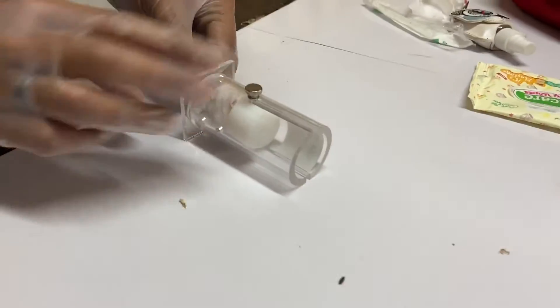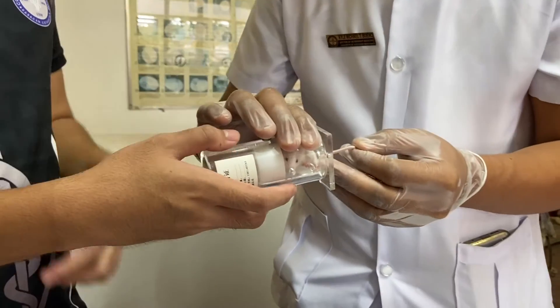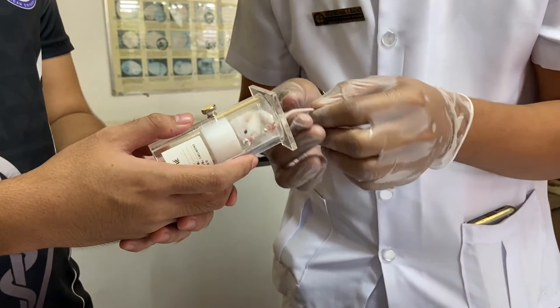The animal is now ready for further manipulations — in this example, blood collection.